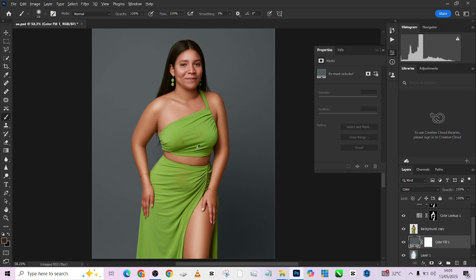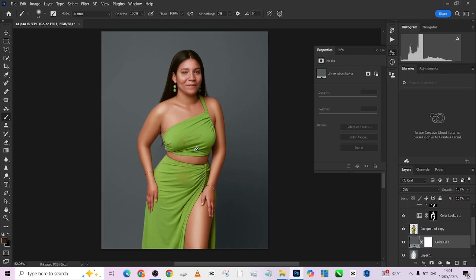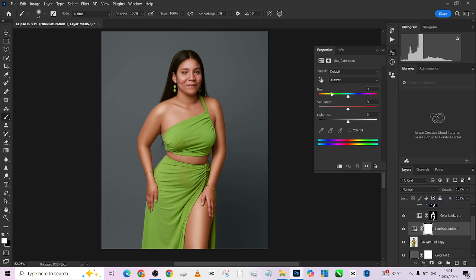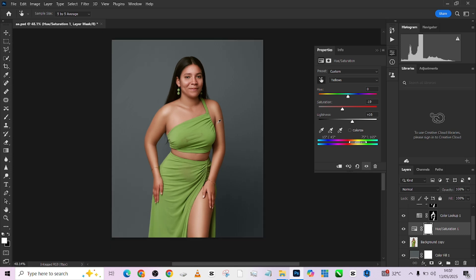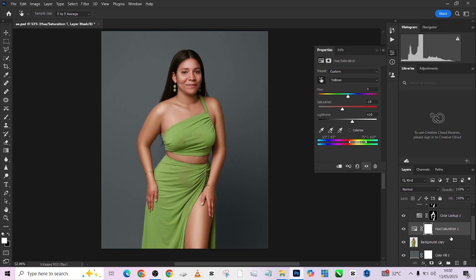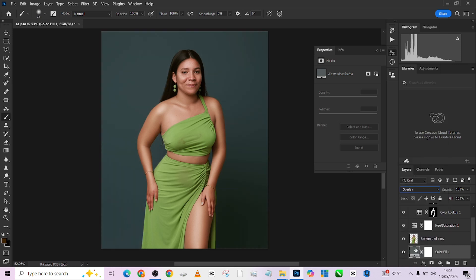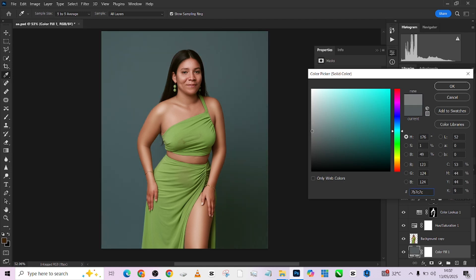Change the blend mode to Color — we'll have that grayish backdrop that still retains our shadows. Looking at the dress, I feel I should make the greens pop a little and also adjust the reds on the skin tone. I'll come up here and load a Hue/Saturation adjustment layer, use the hand tool to pick the dress, and tweak the saturation a little. The skin tone is also being affected, giving me some glamour and shine in the skin tone which I like. Now I want to create a beautiful gradient effect behind her for a nice separation from the background.